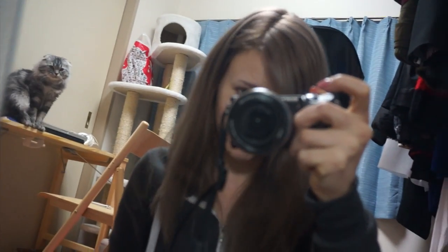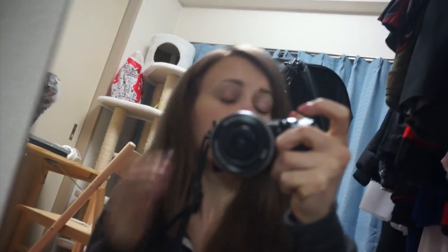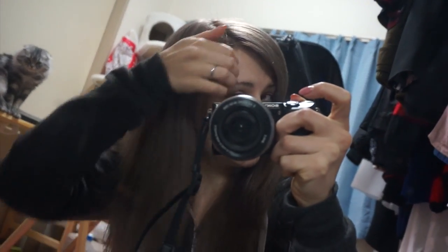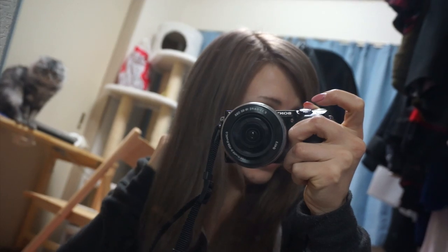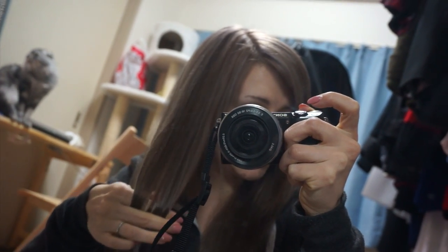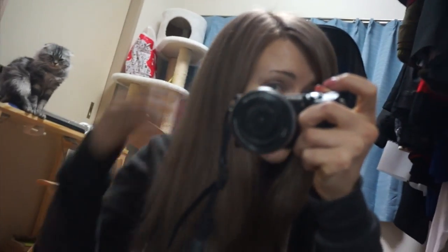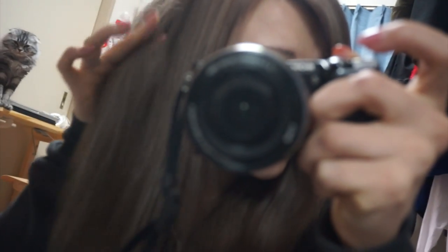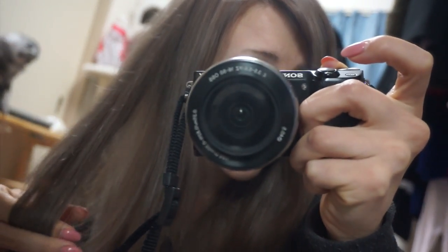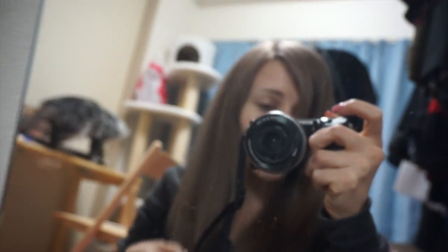The same thing happened to Mikayla once — hers wasn't this bad, just a slight tinge of gray — and she used lemons mixed with conditioner and it took her hair to a really nice blonde color. So I'm going to get some lemons, mix them with conditioner, and hope that it brings my hair back to blonde.